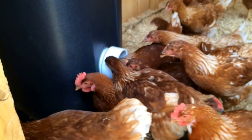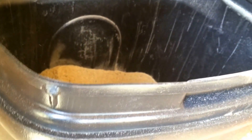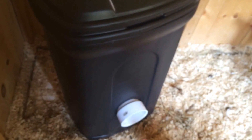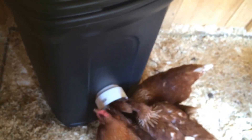They ain't dumb — they know what the feed is. They may be chickens but daddy's bringing home the bacon. That's about 150 pounds of food inside there, so I'm putting the top back on so they won't be jumping on it. That's what a complete gravity feeder looks like — cost 24 bucks, took about five minutes to make, and took five minutes for them to figure out how to use it. I think this is a big success.